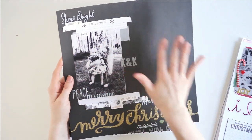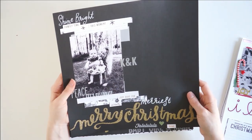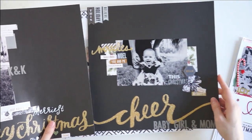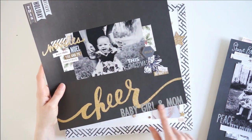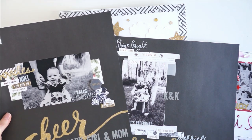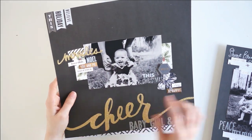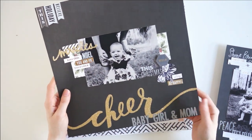K&K because my sister's name is Kendra and her daughter's name is Kimberly — lots of little stickers, so beautiful. In this one the black background and the black and white photo really do the talking. It didn't need a whole lot of embellishing because it was already so beautiful. Then to go with that layout we have this one right here that says 'cheer,' and I used those same stickers to say 'baby girl' and 'mom,' and lots more stickers from my stash. These photos just do all the talking — they're so beautiful.